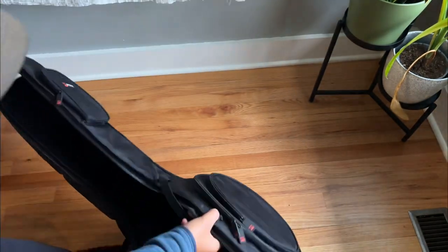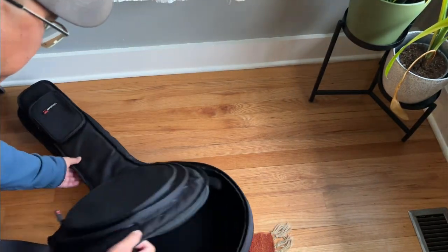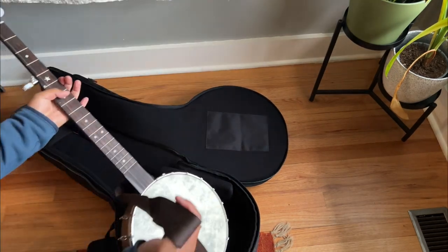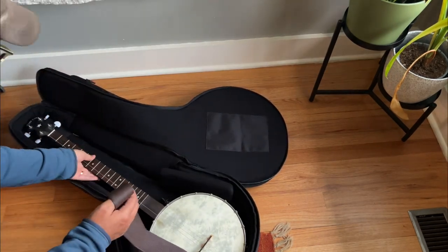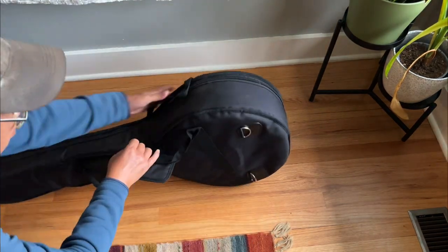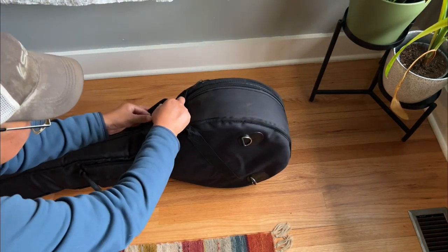The zippers are very robust and not cheap. It has adjustable padding so it can be customized to your banjo. You can velcro the handles together.